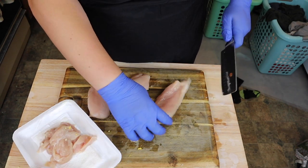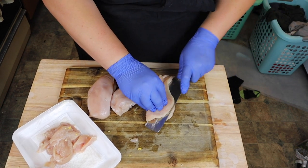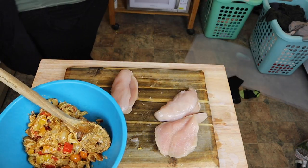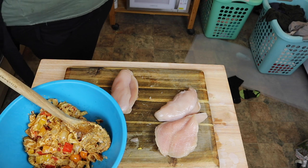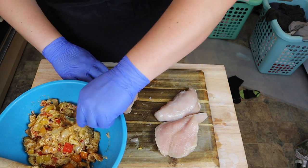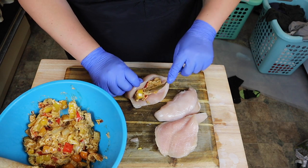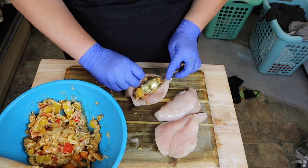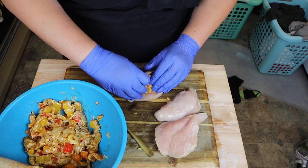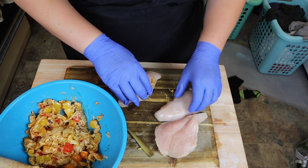You're going to want to cut the thickest part of it. So we're going to cut this big one right here so it forms a little sort of pocket. Then I'm going to take my mixture and fill it up in there. So that's one done.